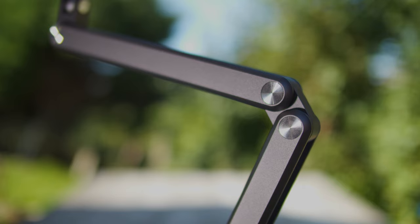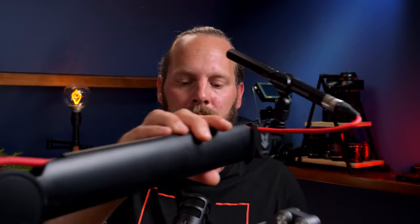Is there anything that's not so good about this arm? Sure. Because there's so much friction in these joints and it's not adjustable either, it's a bit less smooth to move around than a spring-loaded arm. You have to apply a bit more force to move it around. I guess that's the compromise for having such a compact arm. And I don't know how well the friction will hold up over time — the design seems solid, but only time will tell if the friction gets less after extended use.